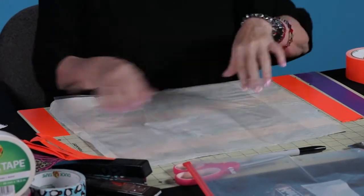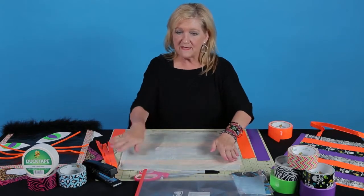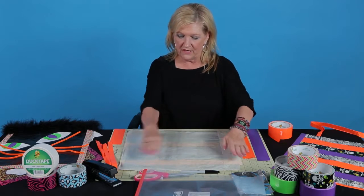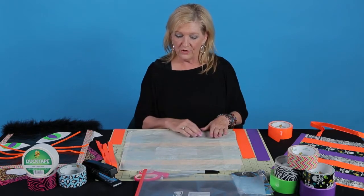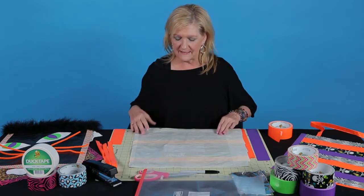As you can see, I still have the top of the bag here. Now I'm going to do the same thing on this side. I'm going to cover the outside of the bag with stripes of tape. Then when I get to that point, I'm going to trim off the sides.